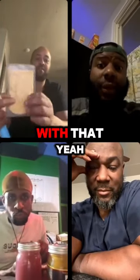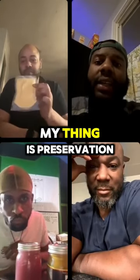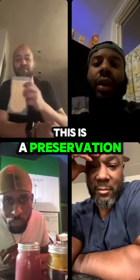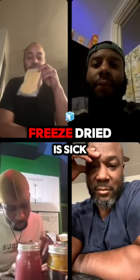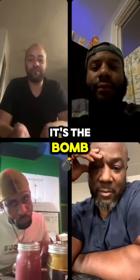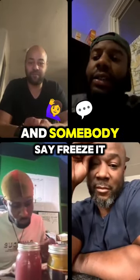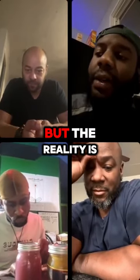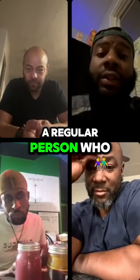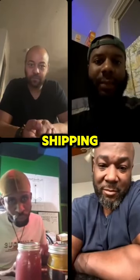I have far less of an issue with that. Because my thing is preservation — this is the preservation of the kitchen. It unlocks all the nutrients. Freeze dry is sick. I have a freeze dryer; it's the bomb. Somebody said freeze it and ship it overnight, but the reality is a regular person who needs that every month can't afford overnight shipping every month. That's not real.